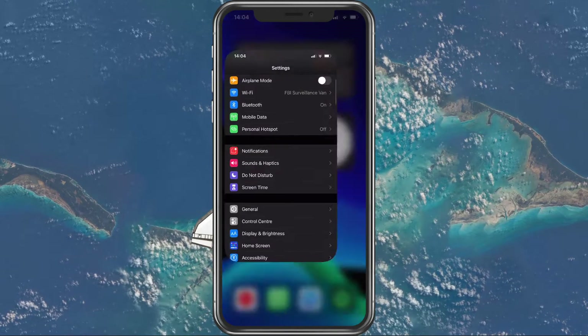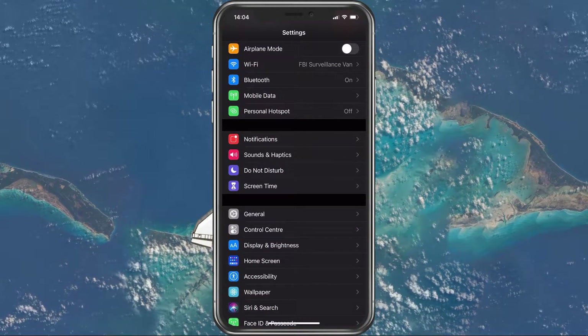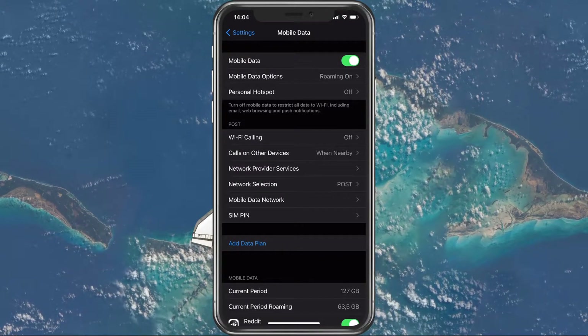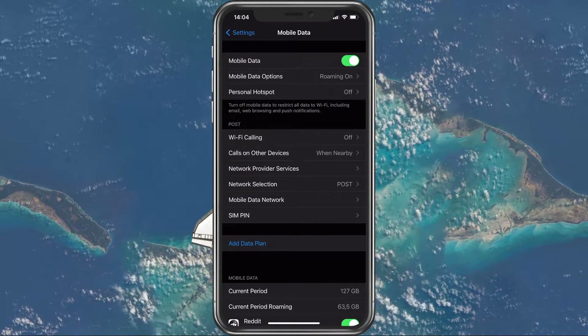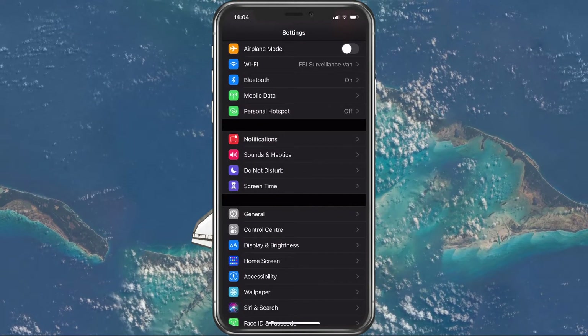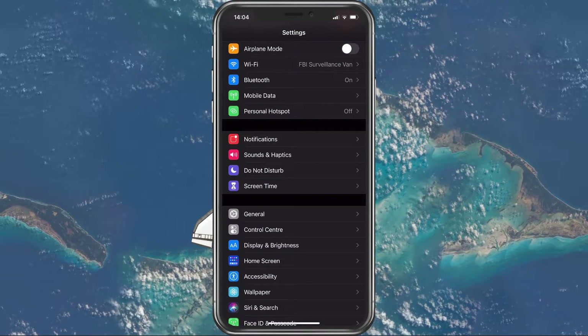Next, open up your native Settings application. Here under Mobile Data, toggle the Mobile Data option. This should reconnect your device to your mobile carrier. When this is done, make sure that your device is using a reliable network connection.